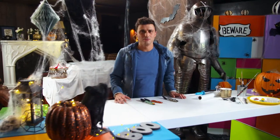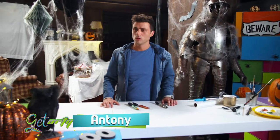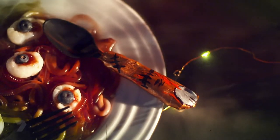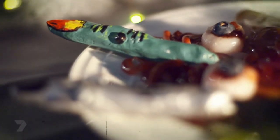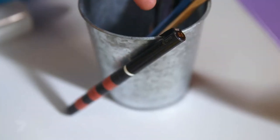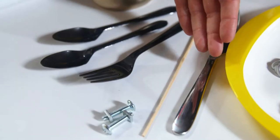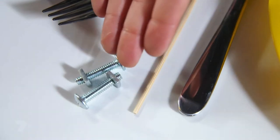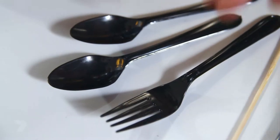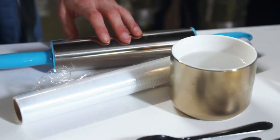Do you ever get told don't eat with your fingers, use your cutlery? Well, here's a cheeky way to eat with your fingers — or Frankenstein's fingers. Today we're making creepy cutlery fingers: a zombie's finger, Frankenstein's, and a witch's finger. What you'll need is some paintbrushes, a black marker, air-drying clay, a selection of coloured paints, a butter knife and a skewer, a couple of bolts, plastic cutlery, a bowl of water, some cling wrap, and a rolling pin.